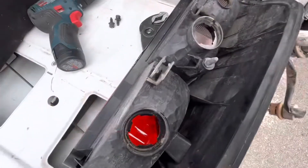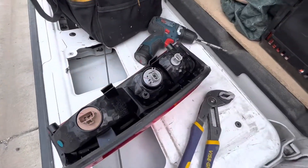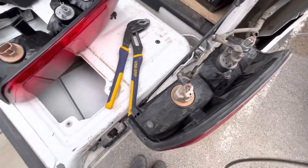This is just showing you if you had to replace a bulb. So I'm gonna put them back in because the new one already has them and we just have to swap the plugs over.